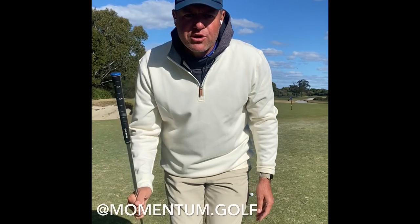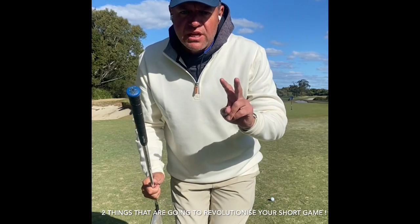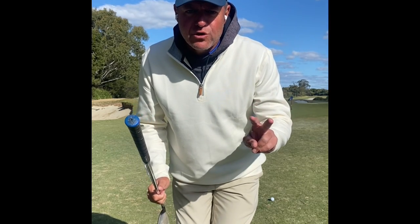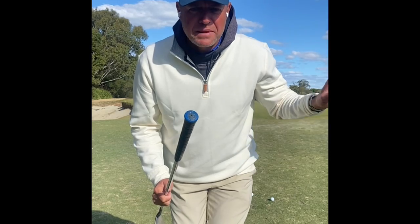Christian Small, Momentum Golf, here at Bonny Doon Golf Club short game area. Today I'm going to give you two things that are going to revolutionise your short game — two things I'll guarantee you haven't heard. And if you have heard them, I'll guarantee you haven't heard what I'm about to show you after that.